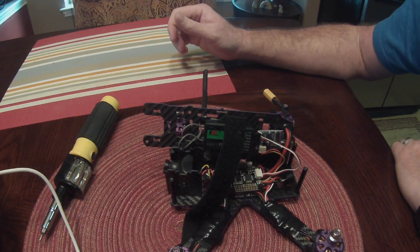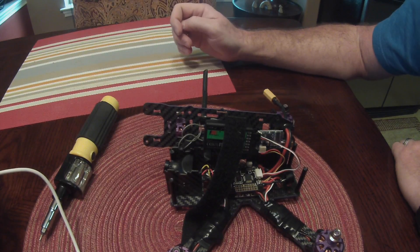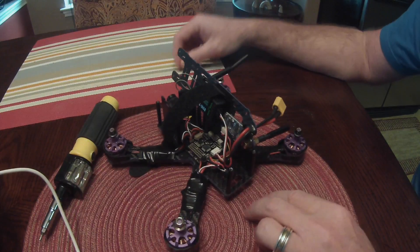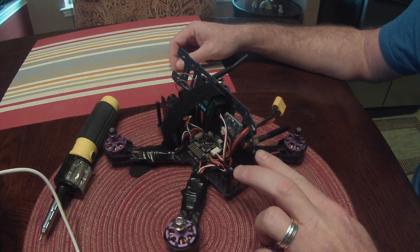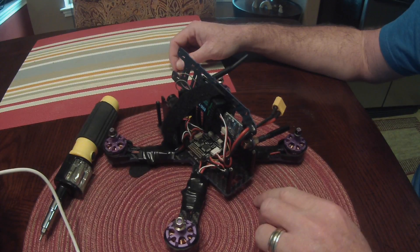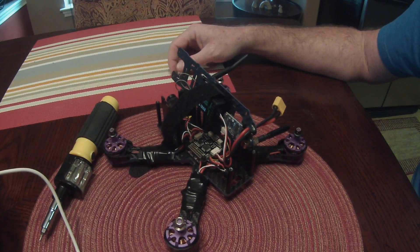Hey guys, I wanted to do another quick video about the antenna mounting for the FSIA6B receiver on the Isshin Wizard. I had originally done a video where I showed mounting the antennas off these back posts and then zip tying them in. Unfortunately, over the weekend I went flying and that did not work out so great, so I would not recommend that way. I'll be noting in that video to come watch this video as this is a much better way to mount it.